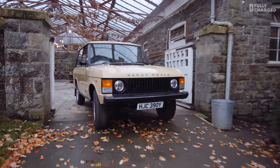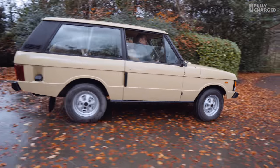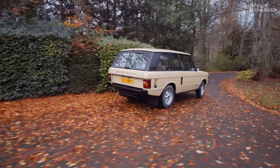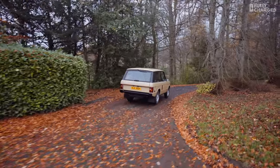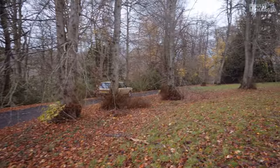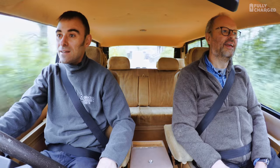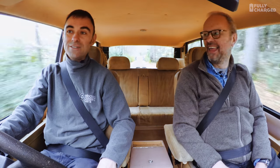Even though we've driven electric conversions before — like the VW — it's still that feeling of 'oh my god, it's going.' It feels so right, coming out of a manor house driveway in a Range Rover. And it's still got sound.